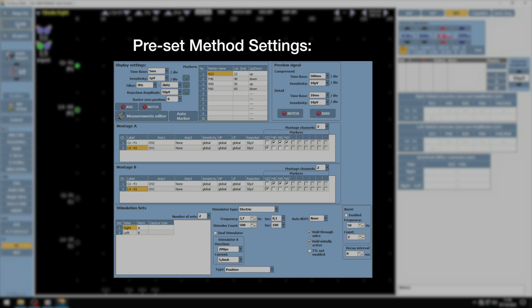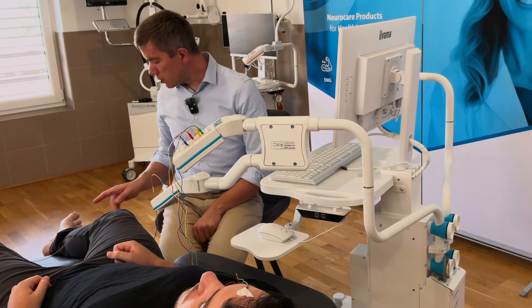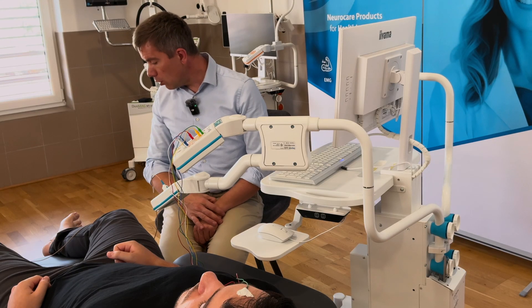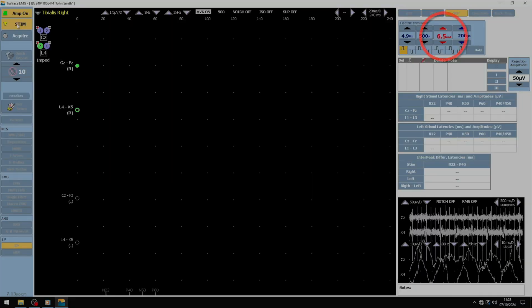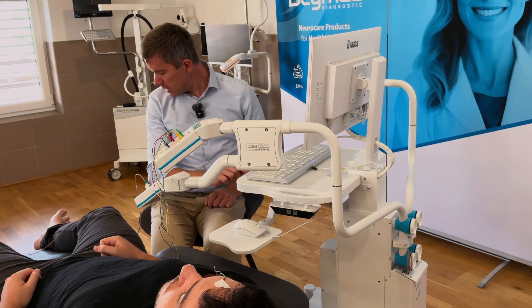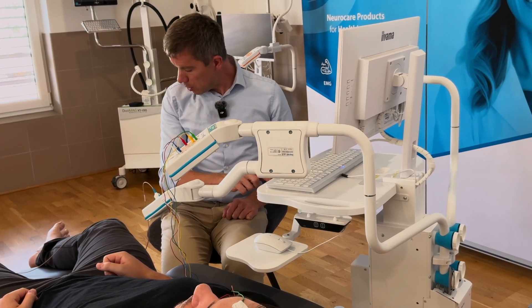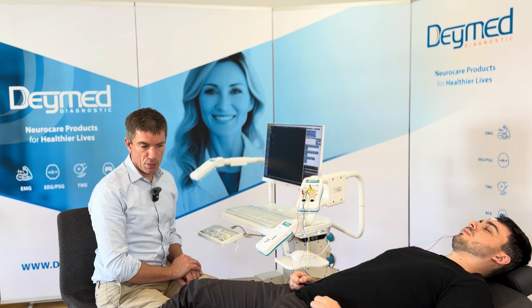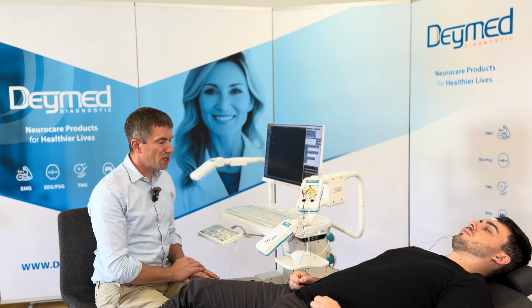We start the stimulation by pressing the button 'Stim.' Now we want to see the big toe moving a little bit as we increase the stimulus intensity. I increase the stimulus intensity, look at the toes, and I can see that the toes are moving a little bit. A little bit more — now we are at the threshold. The patient does not suffer from this intensity, so we keep it at 15 mA.